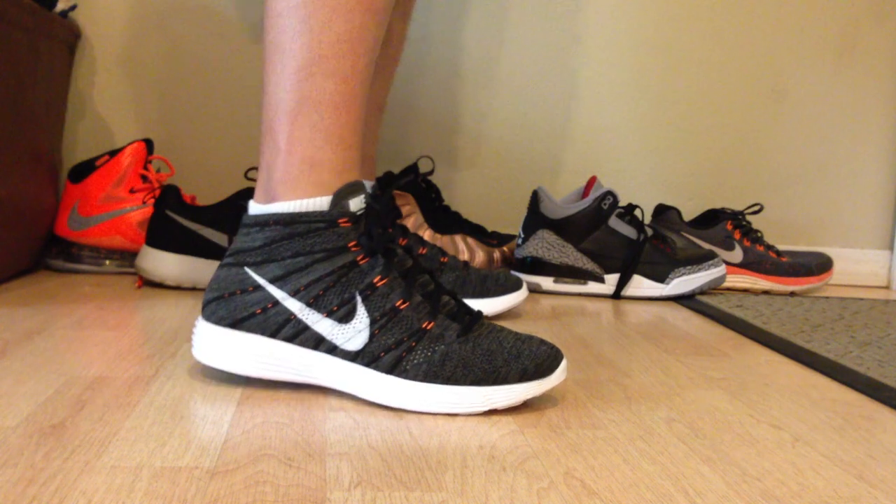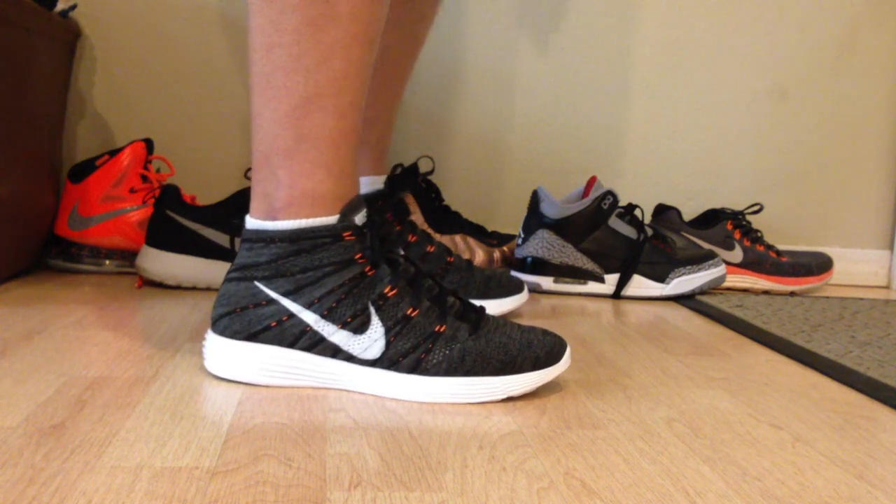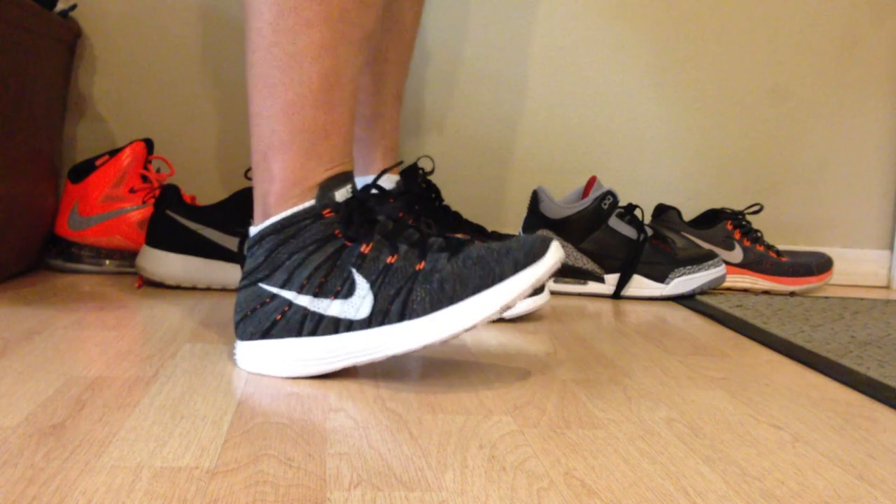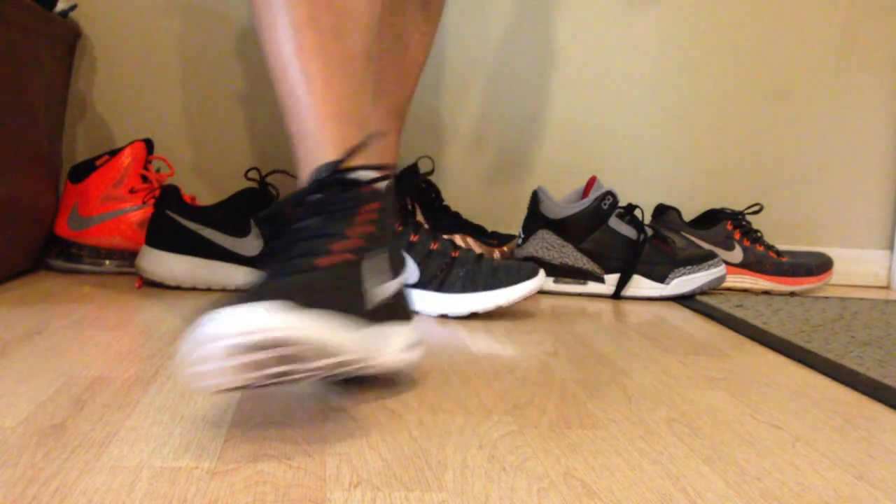As I mentioned in my other video with all my pickups, it was between these and the KDE Elites, and I mean I love my black and orange so I decided to go ahead and go with these ones.